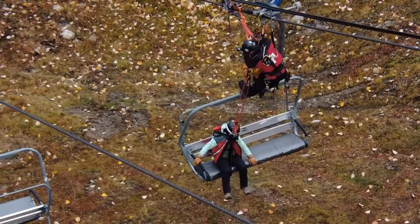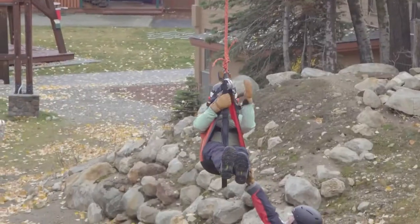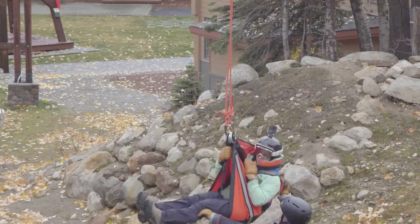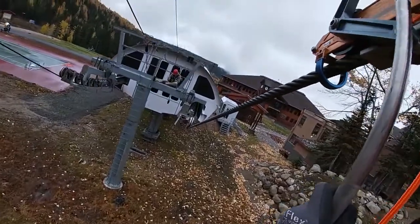In the second segment of this three-part video, we covered moving from a cable glider above the chair with a stranded skier to the J-Bar, assuring the skier safe evacuation to the ground, and then moving back to the cable and safely exiting. We encourage you to watch that segment now.